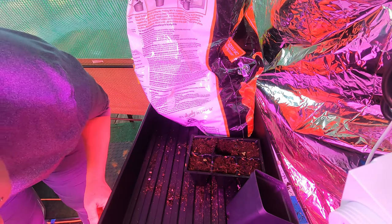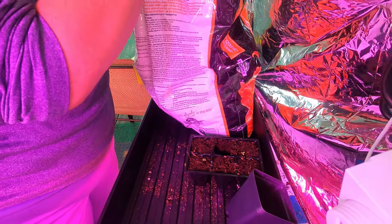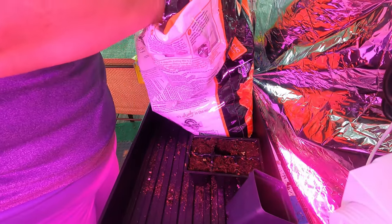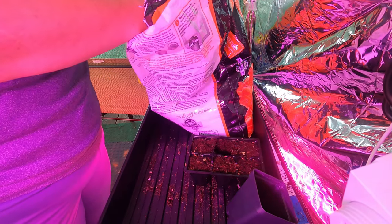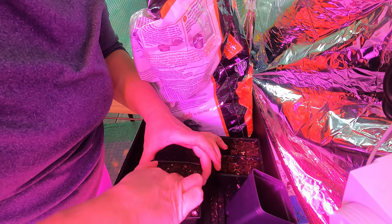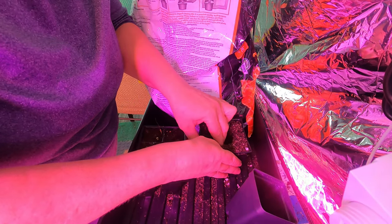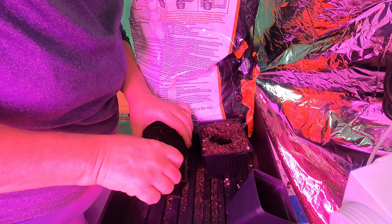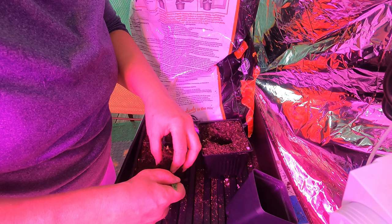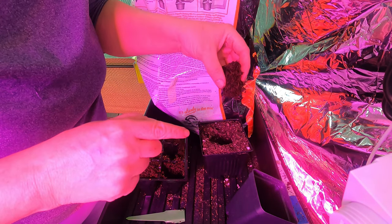Let's try a lavender. I think that lavender's probably good to go. A little itty-bitty divot in there. Let's see how much root this lavender has been able to give me so far. Yay! Baby root! Good lavender.